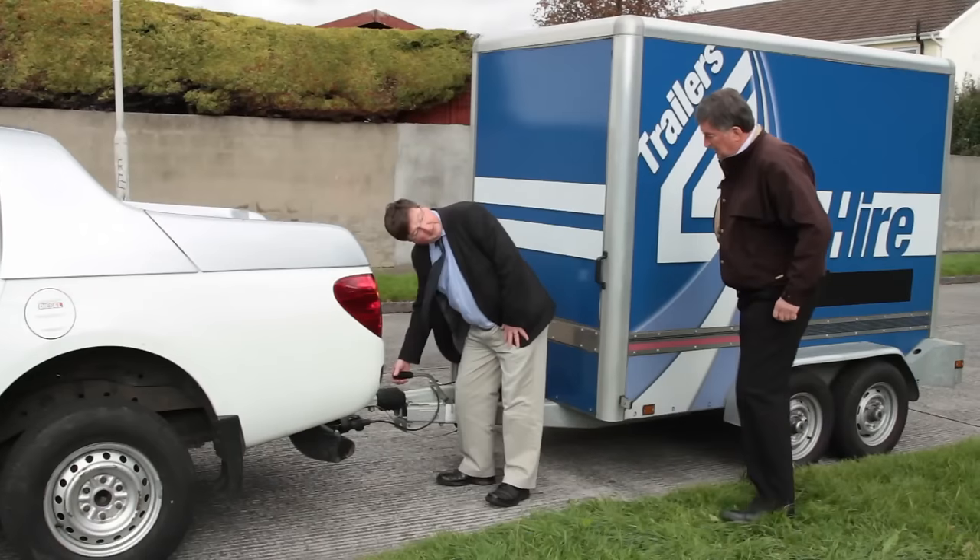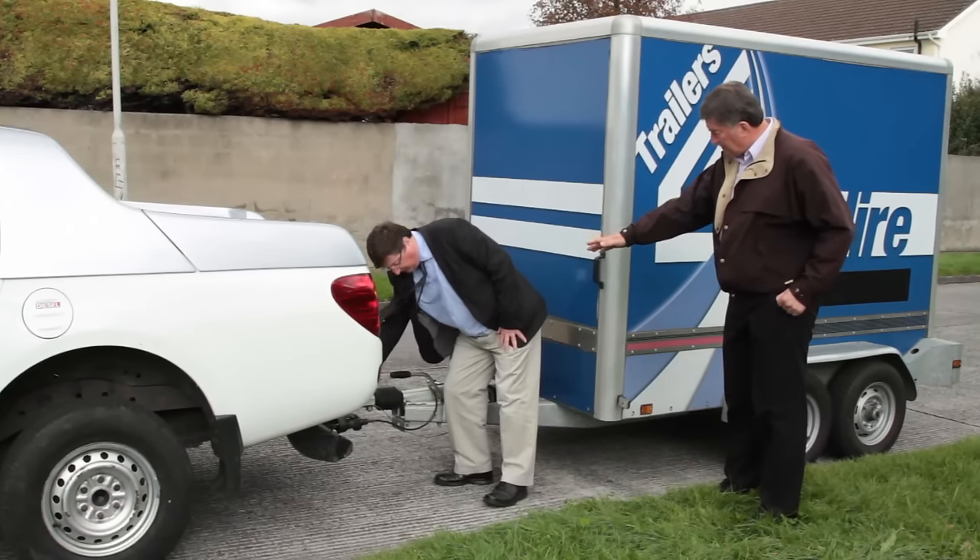Learner drivers must be accompanied by a qualified driver who holds a full BE license at all times when learning to tow a trailer.